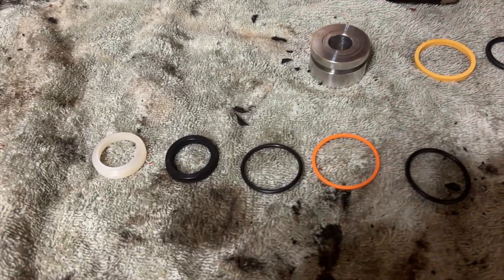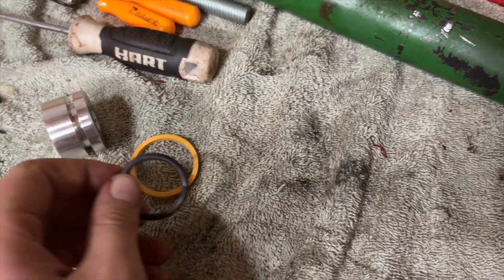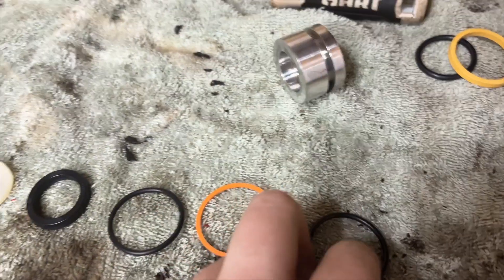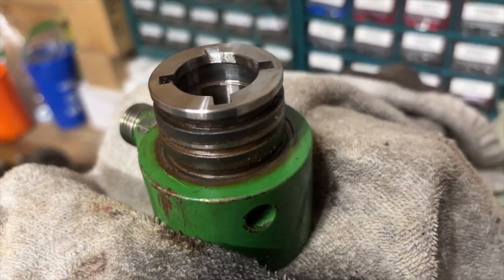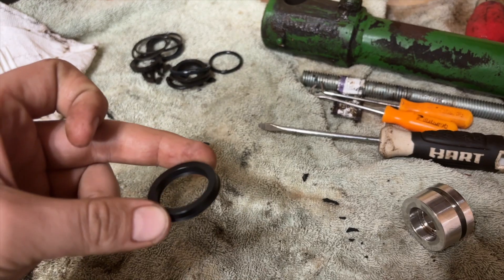Here are all the seals for the cylinder laid out on the table. These two that come in their own separate bag go on this piece — the black o-ring goes on first and then the thicker yellow seal goes on top of it. The rest of these seals go on this other piece in the order I have them laid out: the black o-ring goes right here, then the orange one goes in the groove above it with the black one sharing that same groove. On the inside, the white wiper seal goes on the top facing up, and the black one goes with the lip down in the middle from the top.